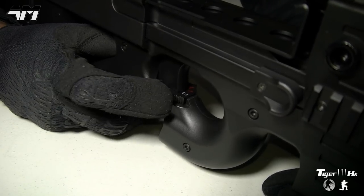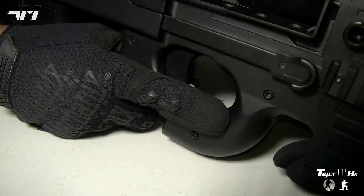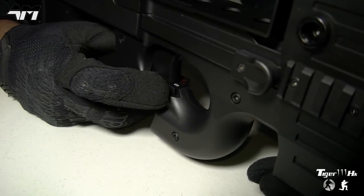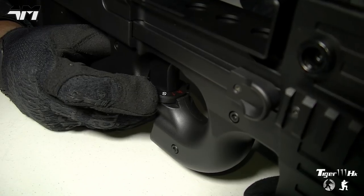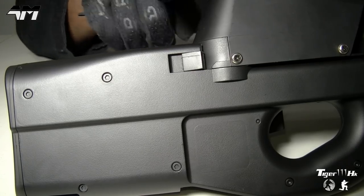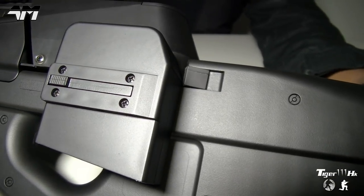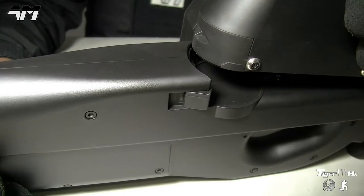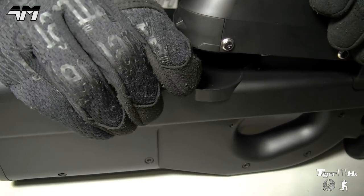Let's get a little more up close and personal with this Syma P90. Right here you have your fire selector switch. What I like about this is that whilst holding the weapon you can use your forefinger — your trigger finger — to manipulate the fire selector switch. Right now it's in safe mode, then you have single shot, then you have full auto. Moving towards the rear, you have your mag release, and just like the real thing you manipulate it on both sides — you literally pull it back and then you can release your mag.